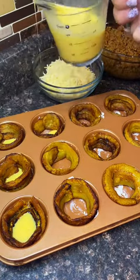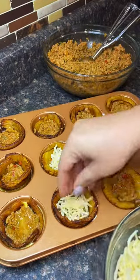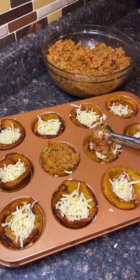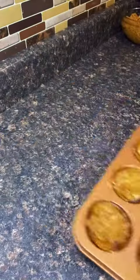Grab some egg and put it at the bottom — the egg is gonna act like glue and hold everything together. I'm using ground turkey, but you could use ground beef. Then I'm using shredded mozzarella — you could use pepper jack or some other cheese. It's gonna be egg, meat, cheese, meat.